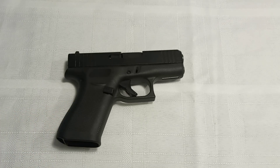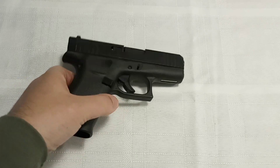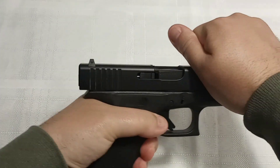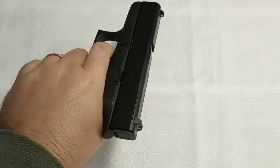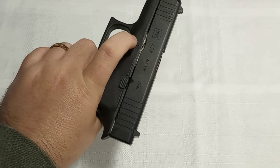I'm going to try and make this video as quick as possible. The first thing you need to do is make sure that the weapon is clear — no magazine in, no round in chamber — and then you're going to do the basic field strip breakdown. You point it in a safe direction, hold the trigger, and you can see right here there's a lever.